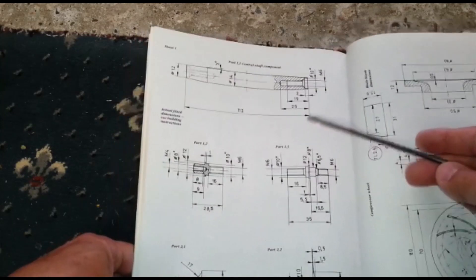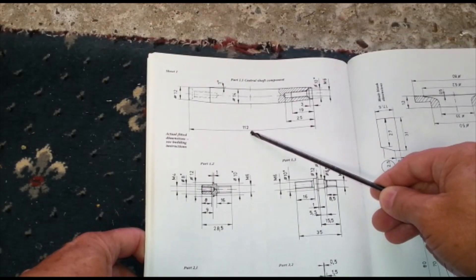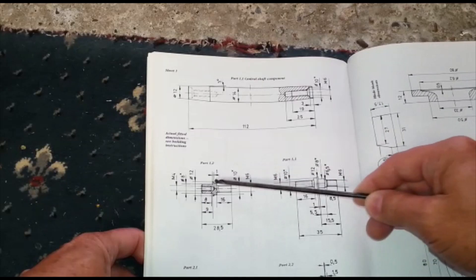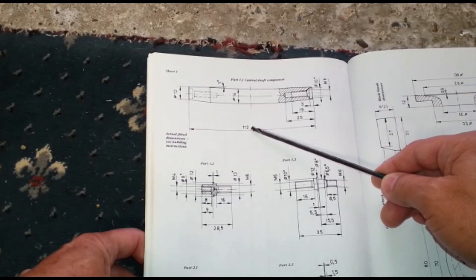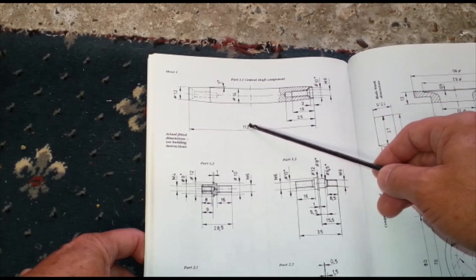Just be very, very careful you don't make the shaft any longer than what it's supposed to be. The shaft length: 112, plus 1 milli at each end, so that's 114 — absolute maximum, 114. If you make it any longer, you'll get trouble.